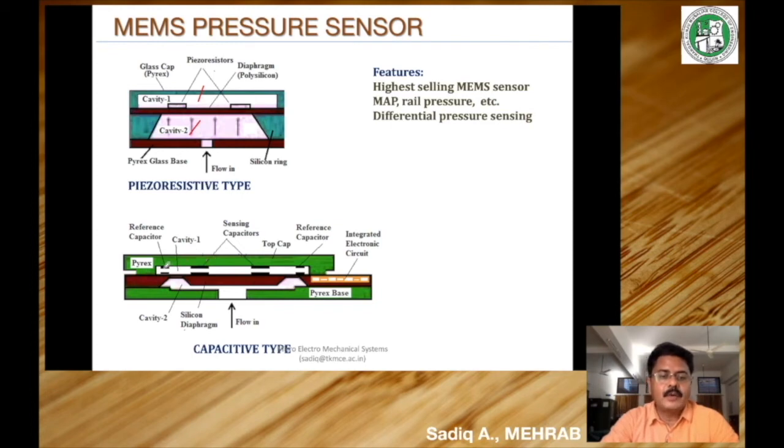Similarly, capacitor plates are also embedded on the bottom side of the top cap — one, two, three, four. Each conductive plate on the diaphragm and its corresponding plate on the cap together form a single capacitor, giving four capacitors in total. The two capacitors at the extreme ends are positioned such that even if the diaphragm deflects, the capacitance variation there is negligible because they are at the edges. These are called reference capacitors.